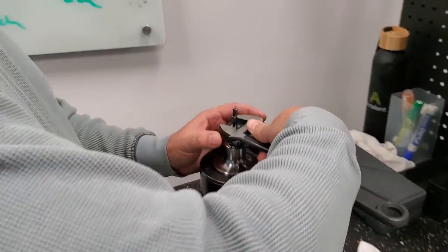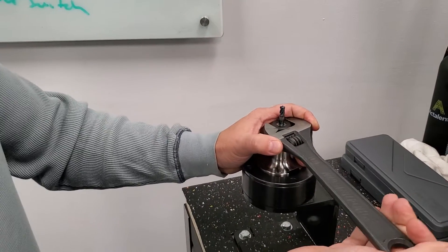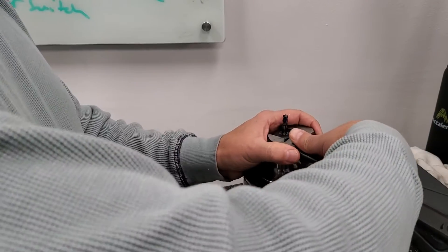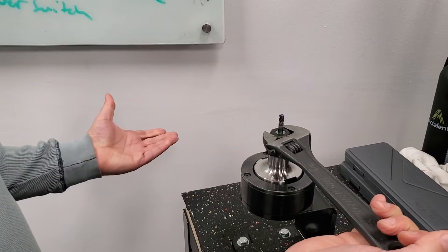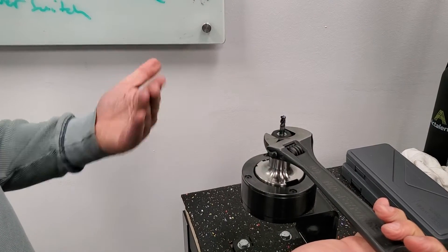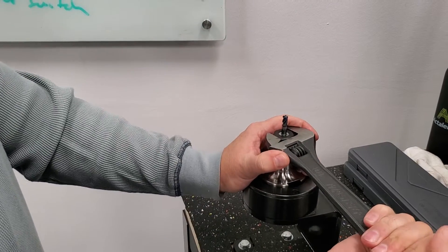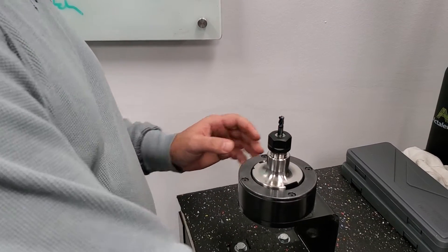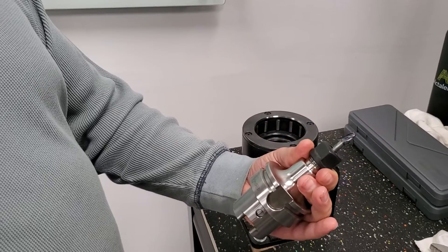Everything is tight. We use an adjustable wrench here — you can also use a regular wrench or a torque wrench. Make sure you have a good stance so you don't lose balance. Tighten up, but not too much. Experienced machinists know how much to tighten, but many companies use torque wrenches, which is better and recommended. That is about good — at this point, the tool is ready to machine.